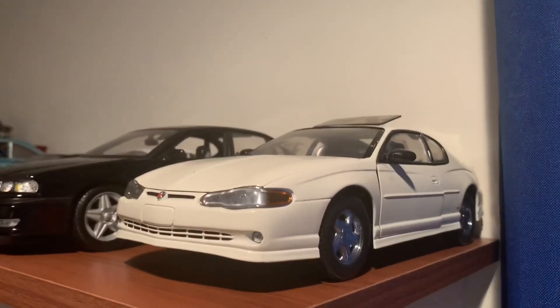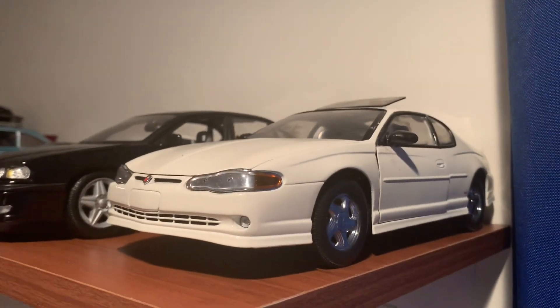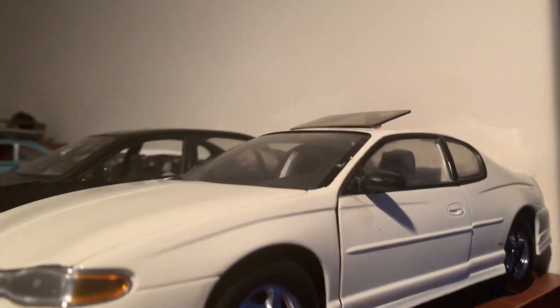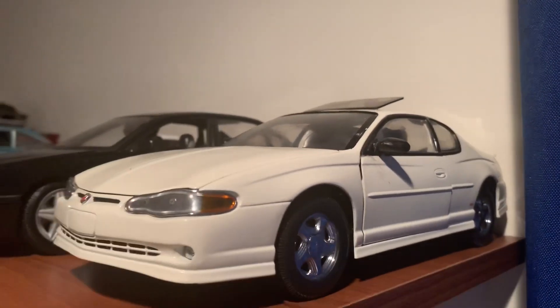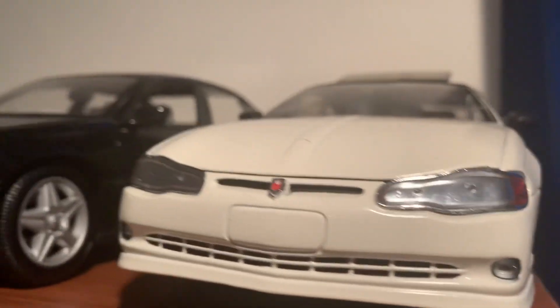I just looked and it has been six months, so this will be a six-month update. Let's go ahead and start off with the Monte Carlo — it's doing well. As you can see, I have the sunroof up. I had to put a little eraser to hold it; I couldn't find anything else smaller. But the Monte Carlo is right here.